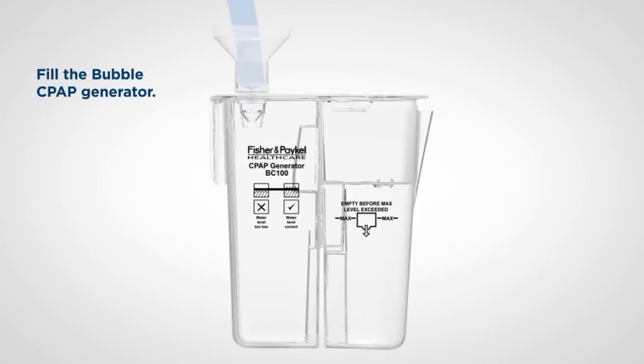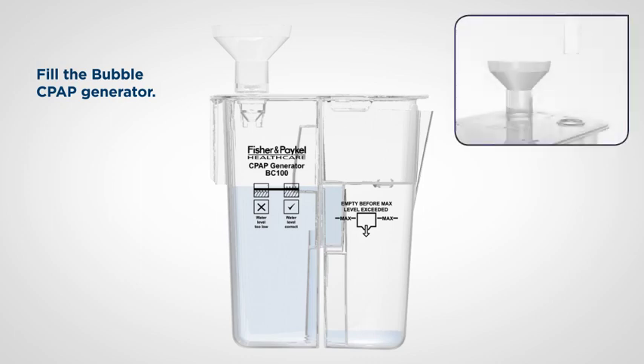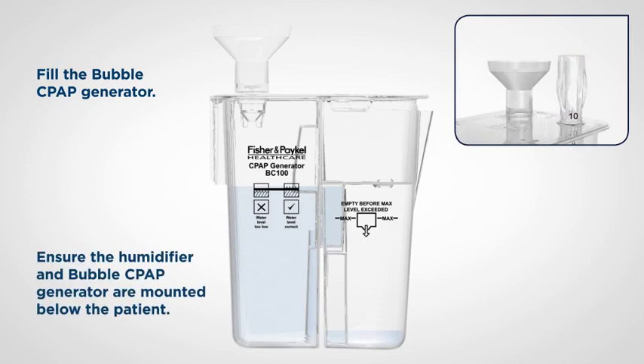Using the fill funnel provided, fill the CPAP generator with sterile water until the water reaches the maximum level and flows into the overflow container. Set the CPAP probe to 10 centimetres of water, ready for the leak test. Ensure that the humidifier and Bubble CPAP generator are below the patient.